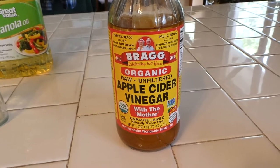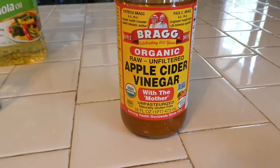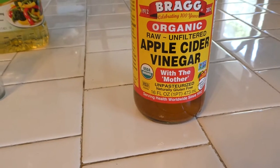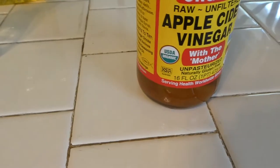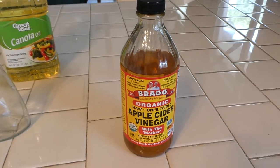Alright, I'm using apple cider vinegar. This one's organic, and it says 'with mother.' The mother — see the stuff at the bottom floating around here? That's called mother, and that adds an element to your vinegar. So this is what we're going to use for our vinegar.